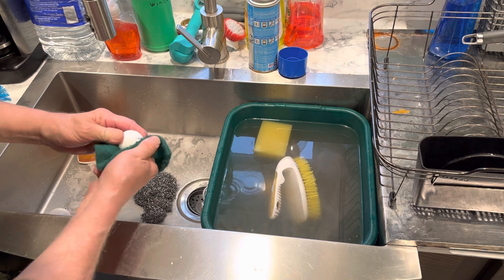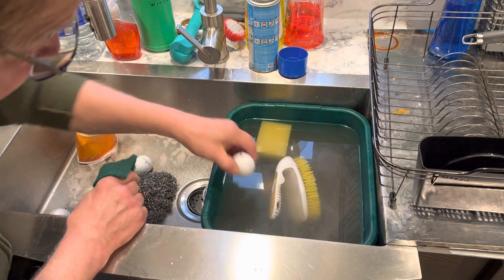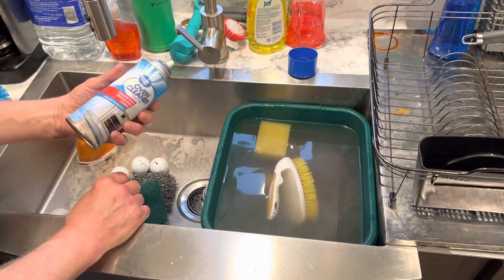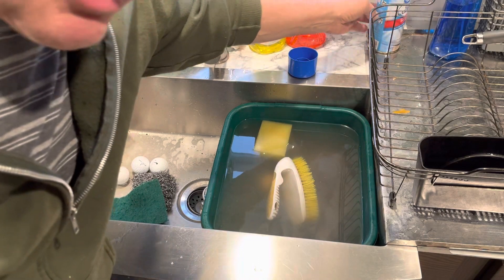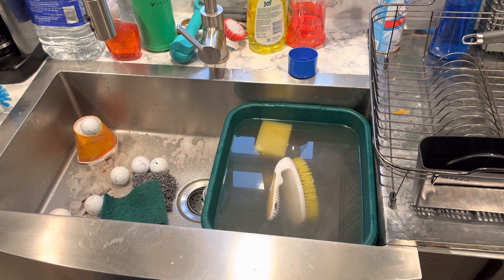Well, I just wasted a few minutes of my life cleaning golf balls that I ain't gonna use, and none of my friends are gonna use — but hopefully that cheap bastard tip helped you. Wally World Oven Cleaner gets the job done. God bless the tubers and the people that play golf and other sports. As long as you're out there in the fresh air having an active life, life is good.